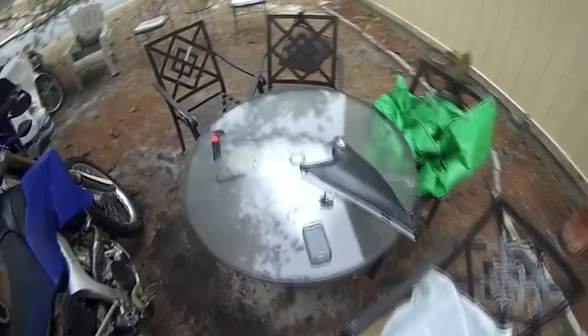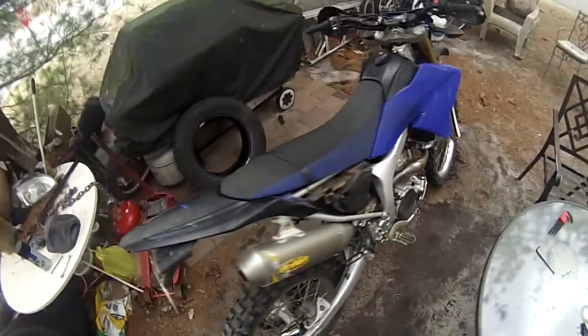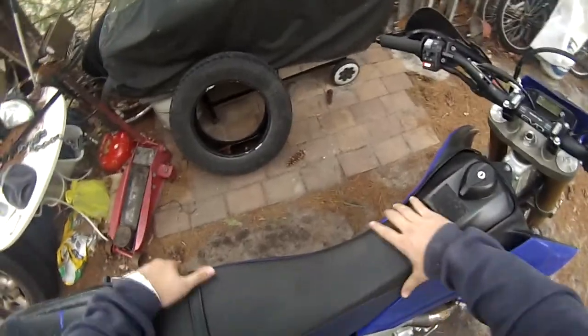Alright, so the two screws from the bottom of my seat came out — they go right here. Put the tool on this side, seat goes back and comes out. Alright, there we go, seat's off. We don't need the seat, set it aside.